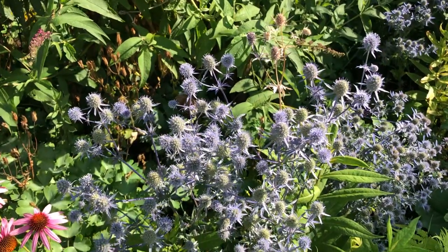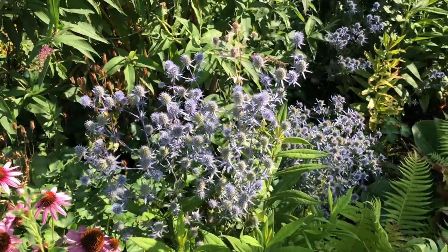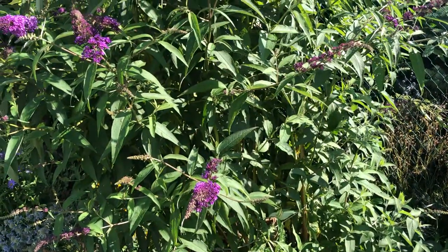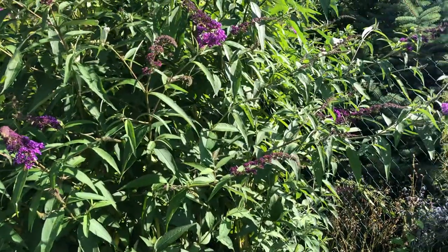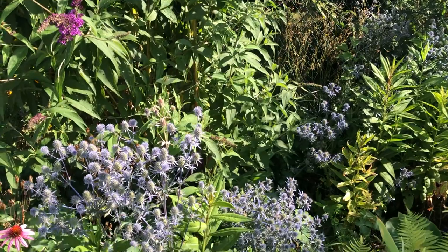It's still interesting, and it's here beside one of those butterfly bushes. I think the contrast with the color looks quite nice there.